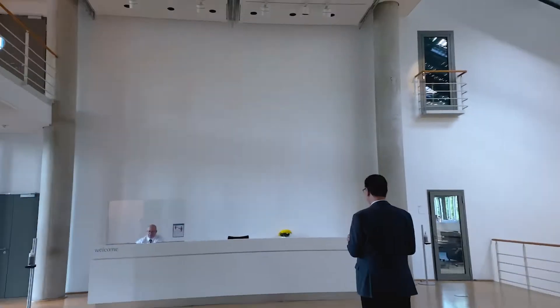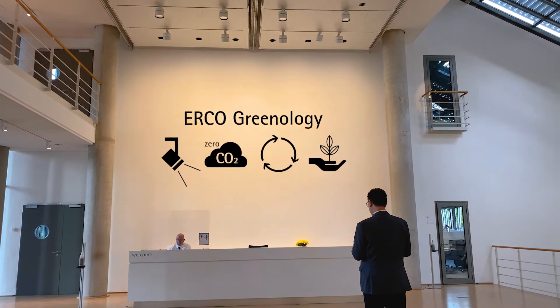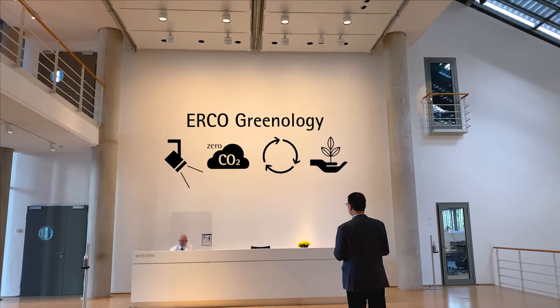Hello! How to illuminate architecture energy efficiently? Wall washing is key for it, and with Greenology you're on the right track to illuminate buildings very energy efficiently. Let's have a look at the details.